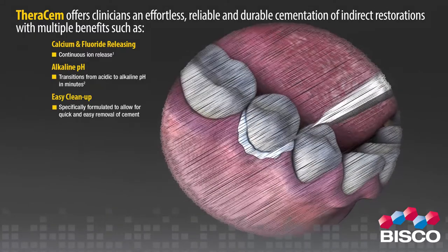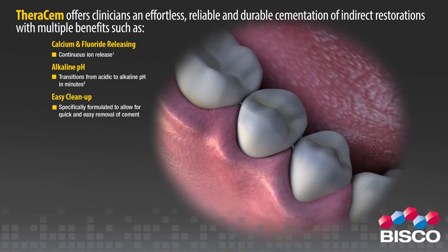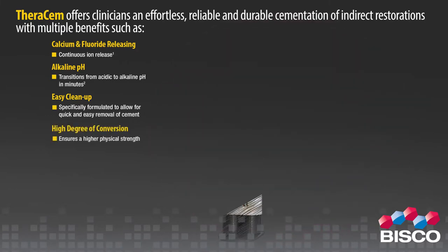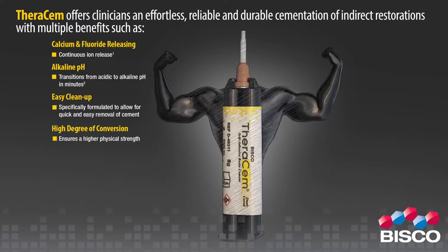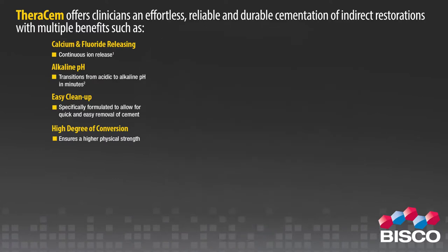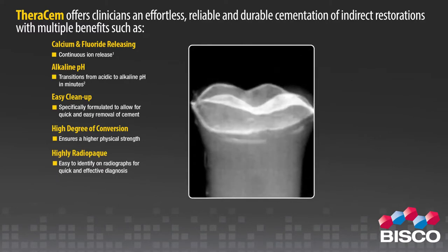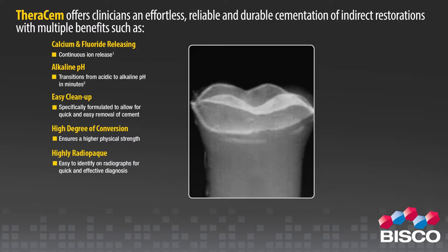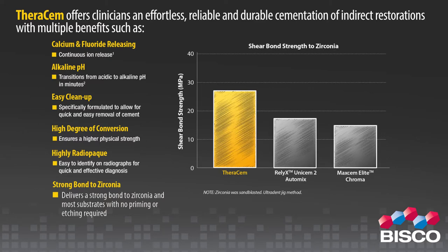Easy cleanup: TheraCem is specifically formulated to allow for quick and easy removal of excess cement. High degree of conversion: TheraCem achieves a high degree of chemical conversion, ensuring higher physical strength. Highly radiopaque: TheraCem is easy to identify on radiographs for quick and effective diagnosis. Strong bond to zirconia: TheraCem delivers a strong bond to zirconia and most substrates with no priming or etching required.